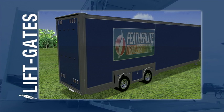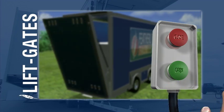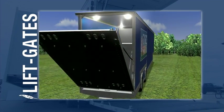Featherlite's rear liftgates are legendary for their durability and reliable functionality. The liftgate, also serving as the trailer's rear door, moves down and out from the trailer with the push of a button until parallel to the ground.